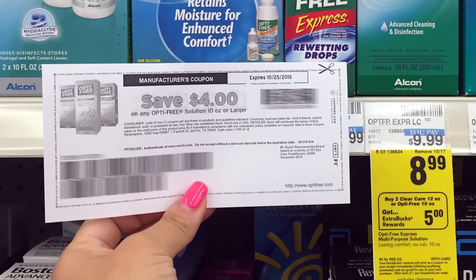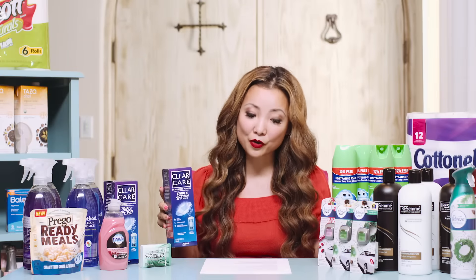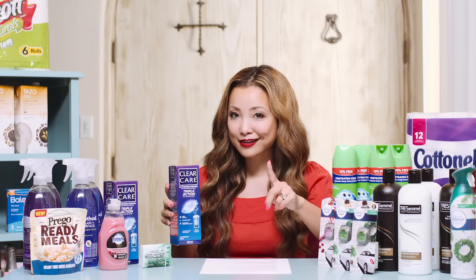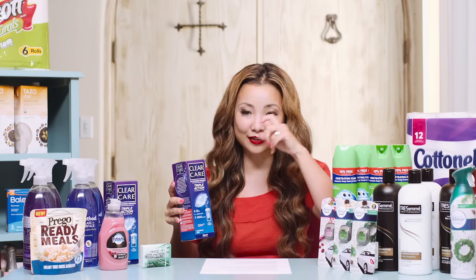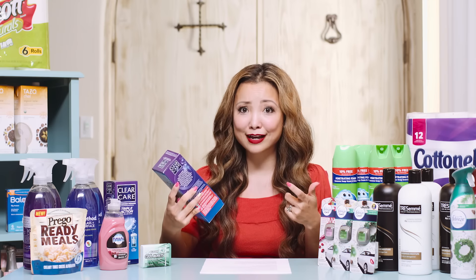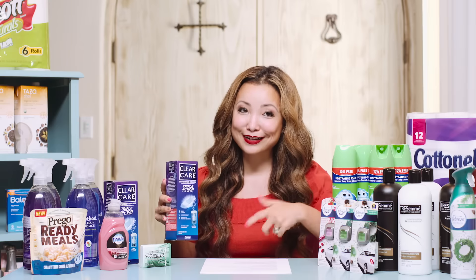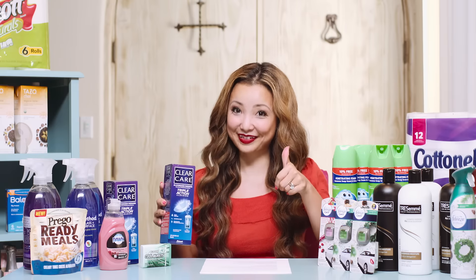From the same link where you can print the $5 off coupon, there's also a $4 off printable coupon for Optifree. So you could do that as an alternative for $2.49. One thing to mention: this is not just saline rinse. There's actually hydrogen peroxide in it, so it's meant to deep clean your contacts overnight. Don't put this in your eye.